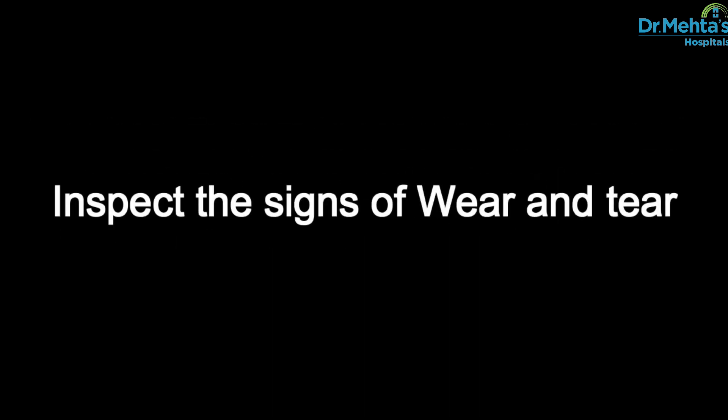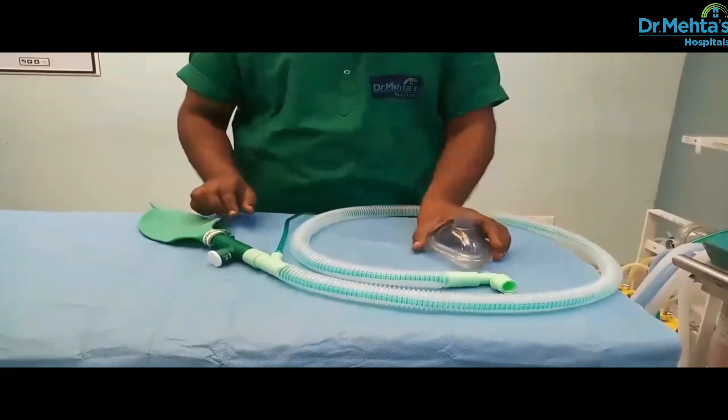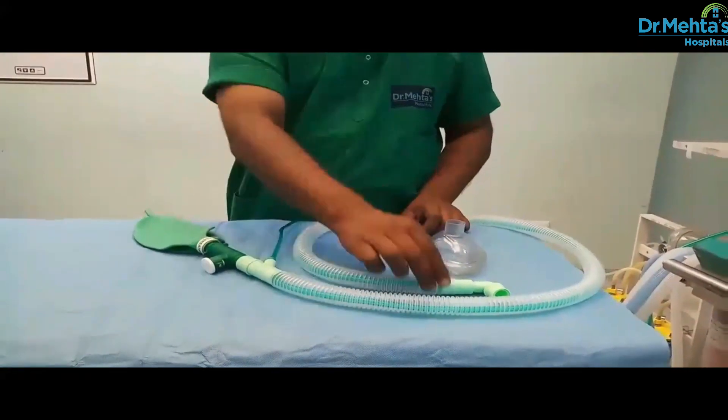Inspect for signs of wear and tear. Ensure that the mask is present. Accrue the patient input.